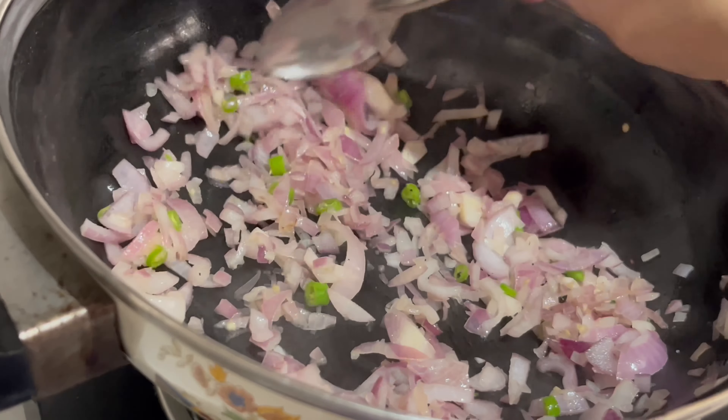Which recipe are you making? Aloo and paneer. Aloo and paneer are being made.